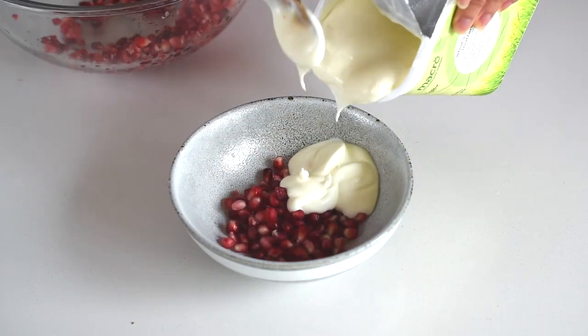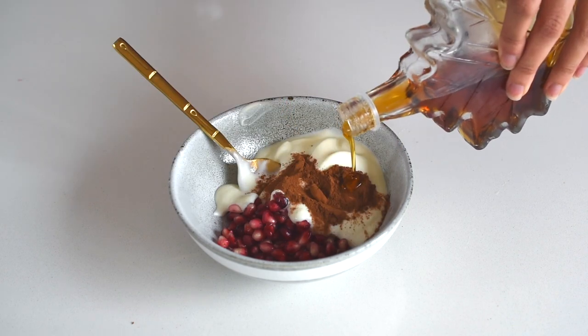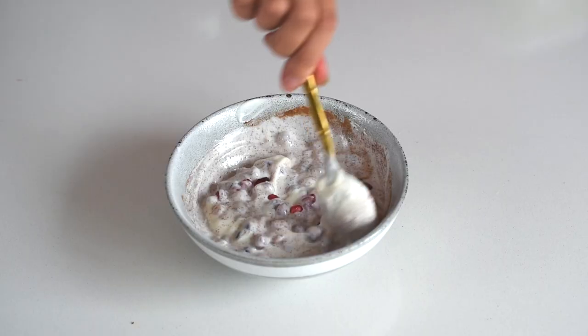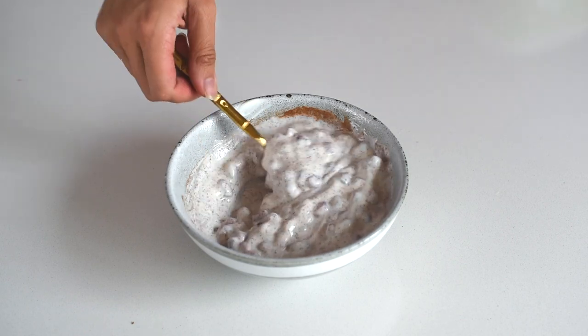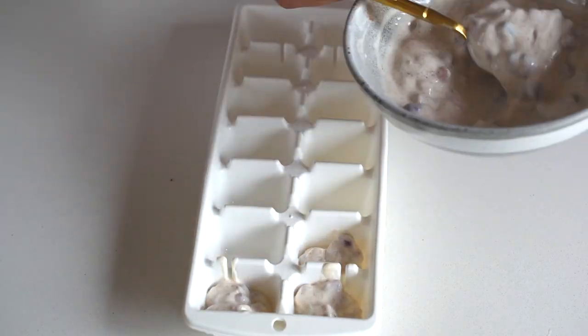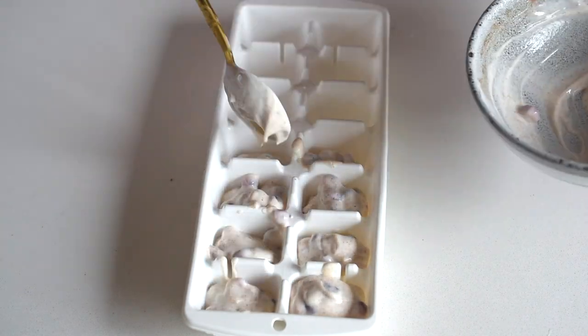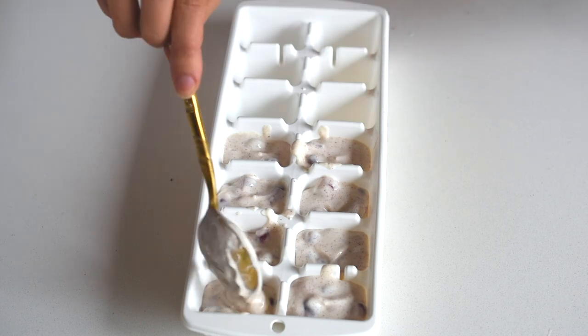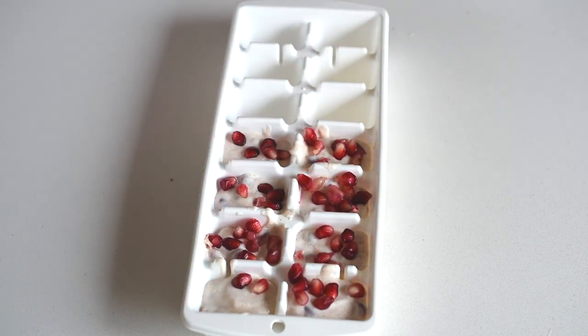Another awesome healthy snack hack is to mix the pomegranate seeds with some high protein yogurt or Greek yogurt, cinnamon, and sweetener of choice. I'm using maple syrup. Stir that all together, then pour it into some ice cube mold or chocolate mold — anything you like — and pop that into the freezer for about an hour. Then you always have these deliciously sweet and creamy ice cream bites in the freezer for whenever a sugar craving hits.